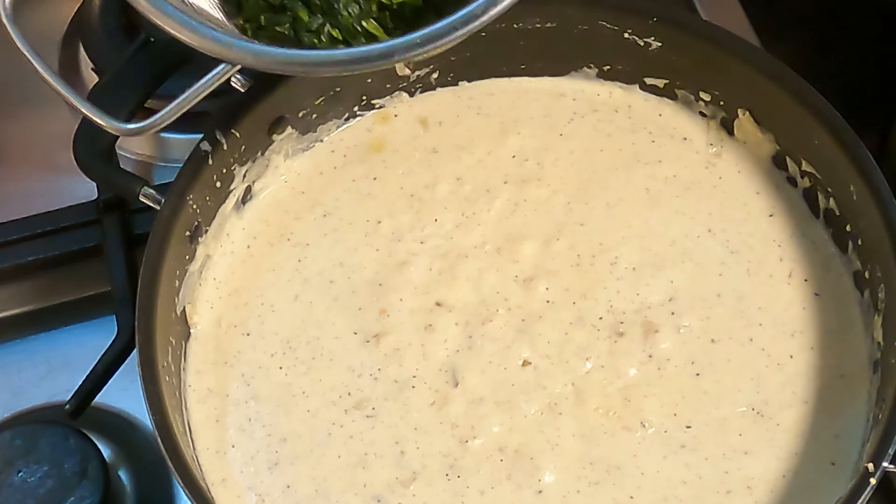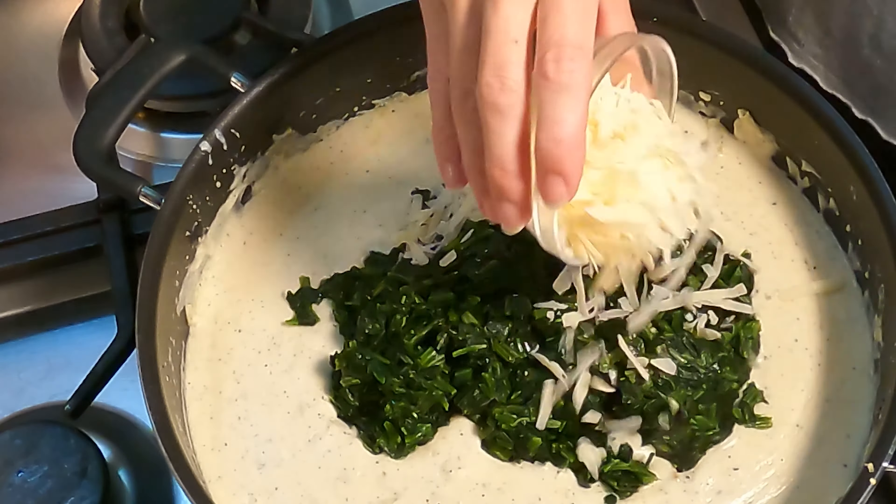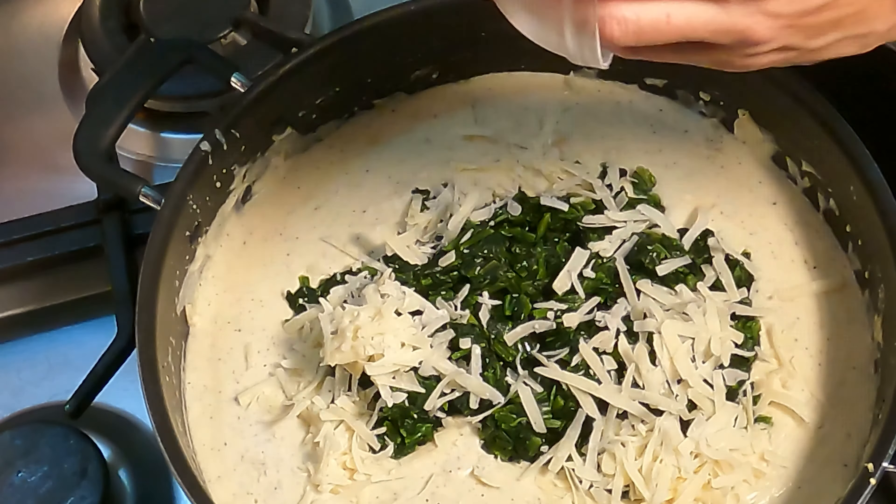Add in the spinach — make sure it's not soggy. Add the parmesan cheese you also had sitting in the fridge. Stir to combine.